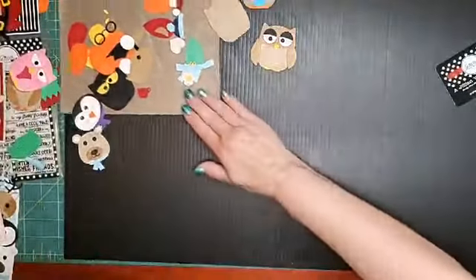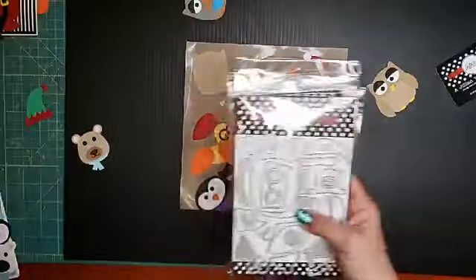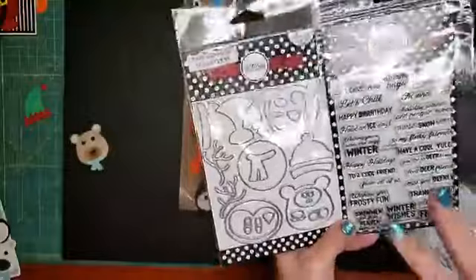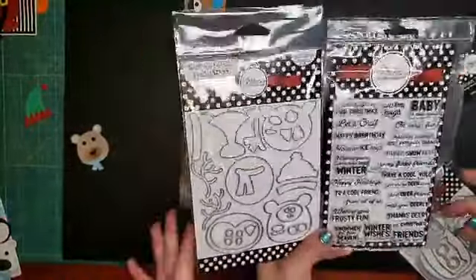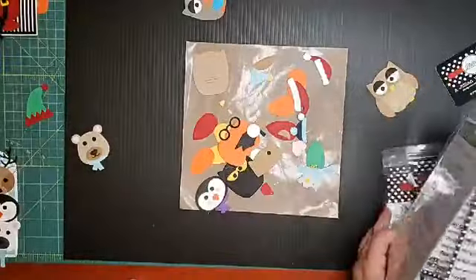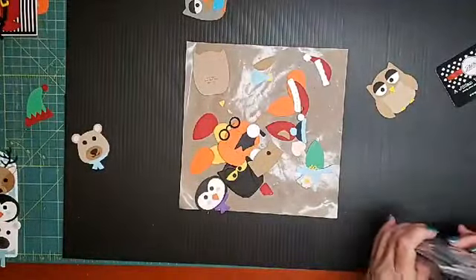Jillian is going to show us how it goes together. Do you want to also show the Frosty Friends that goes with Rudy and Friends? Here's Rudy and Friends — Rudolph, kind of. We didn't know whether Rudolph was trademarked, so Rudy works. And then the Frosty Friends stamp set. I just realized on here — Owl, you need his coffee. I was going to mention that one as well, for our coffee lovers.